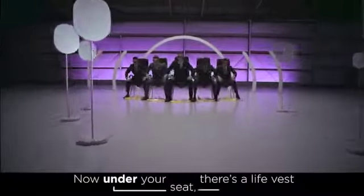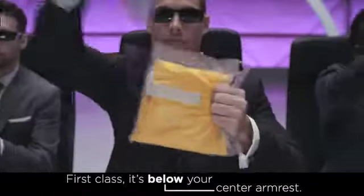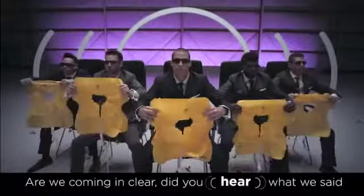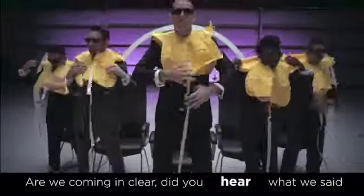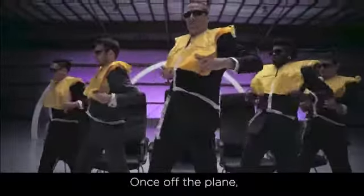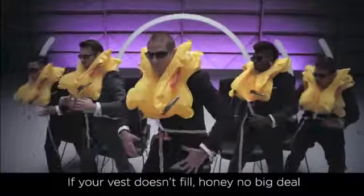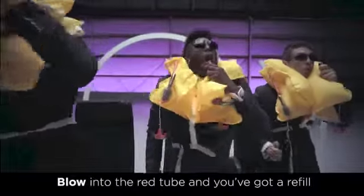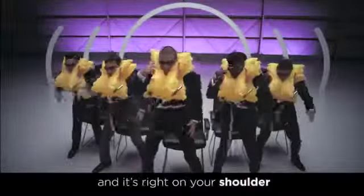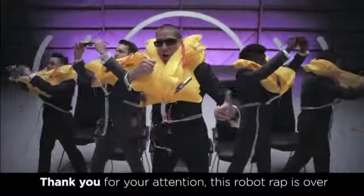Under your seat there's a life vest. Life vest. First class, it's below your center armrest. Remove the pouch, tear it open, place it over your head. Are we coming in clear? Did you hear what we said? Buckle the white straps and tighten right around your waist. Once off the plane, pull the handles and your vest will inflate. If your vest doesn't feel fully inflated, blow into the red tube. There's a bright locator light right on your shoulder. Thank you for your attention, this robot rap is over.